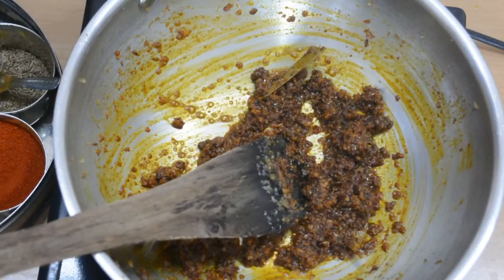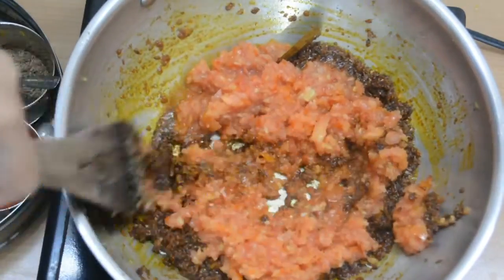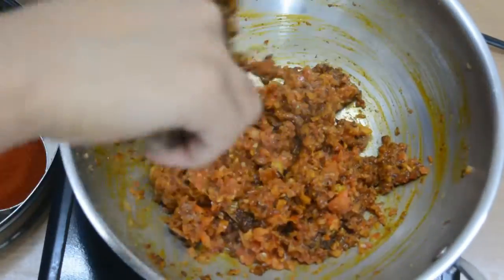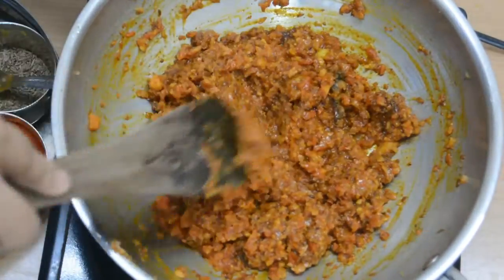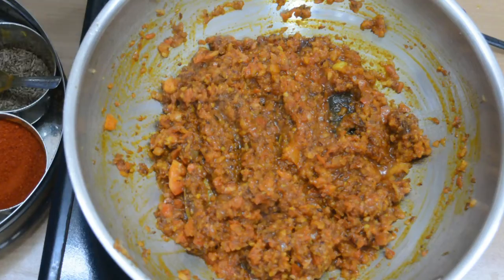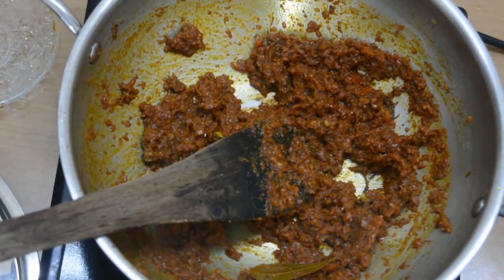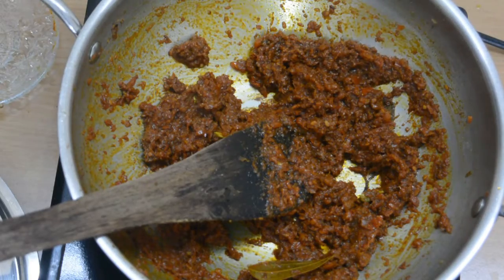Now I have added the crushed tomatoes into the pan. I have not used a puree. If you want the texture of the Rajma gravy, you can chop the tomatoes with a hand chopper. I will add some salt and cook until the oil releases its moisture.